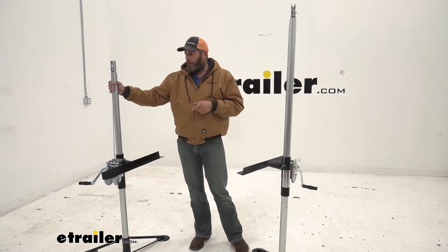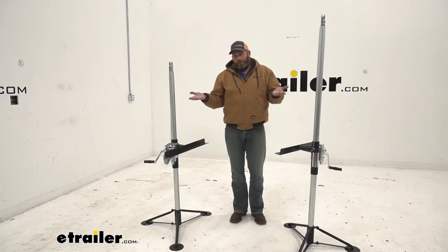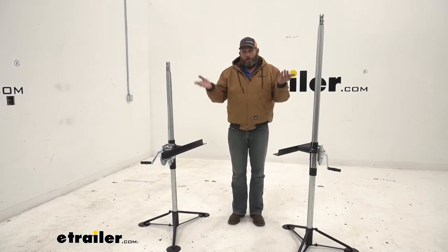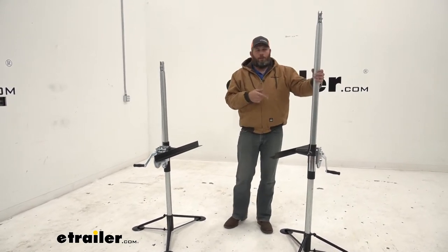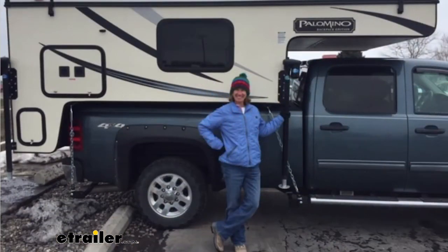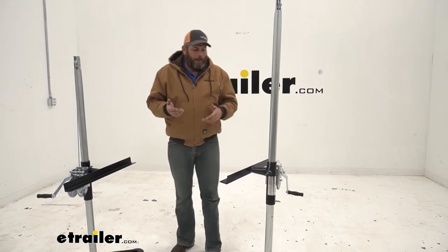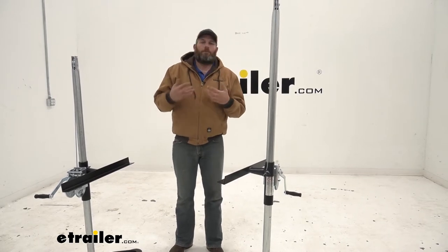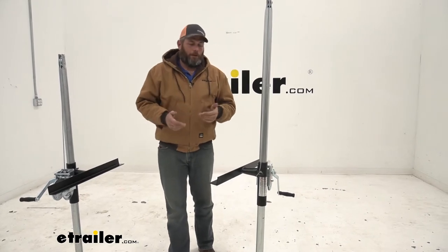The 57-inch version is going to be best suited for a lot of the older type pickups — they tended to have a little bit shorter bed rails. We basically only need to lift the camper up out of the truck bed by a few inches just to get the truck out and then lower it back down. The taller 67-inch version is better suited for newer trucks, especially if you've got any kind of lift or oversized tires.